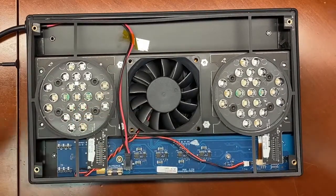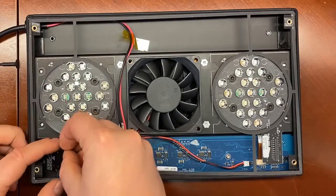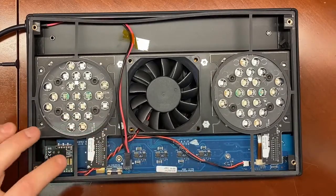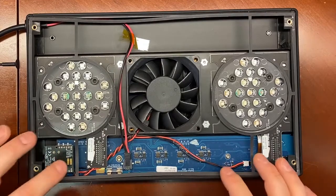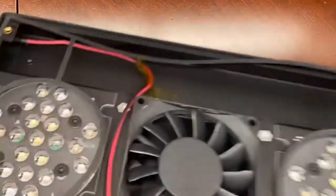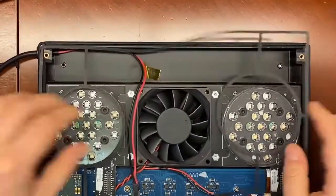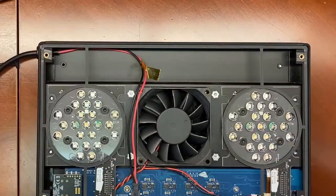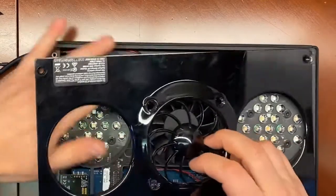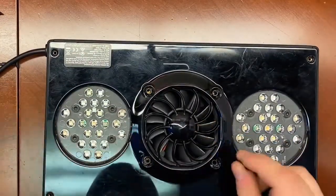Just pop it right out. Take your new module — it orients the same way — and pop it right in. The board may bend down a little bit; just press it firmly. Don't worry, you're not going to break the board. Don't press it too hard; just make sure it's nice and snug. Then, just like with the G3, put your cover plate back on again and replace the screws, and that's it.